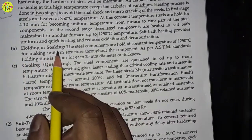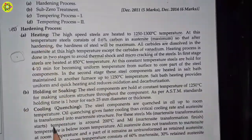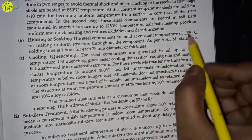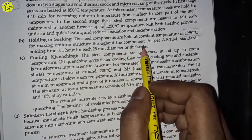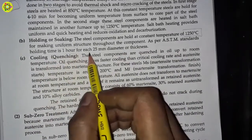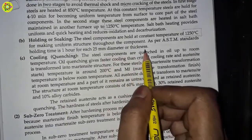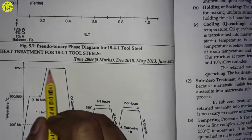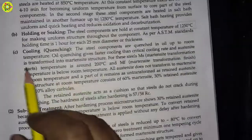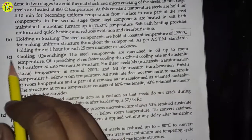The second point in the hardening process is holding and soaking. The steel components are held at a constant temperature of 1250 degrees Celsius to make a uniform structure throughout the component. As per ASTM standards, holding time is one hour for each 25 mm diameter or thickness. This is the holding or soaking process.